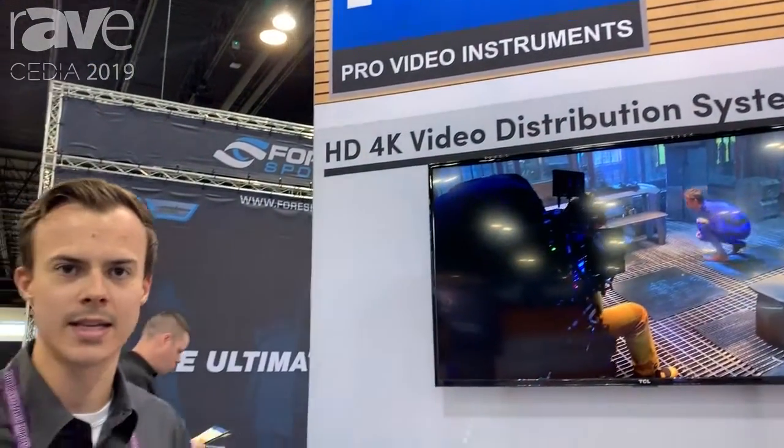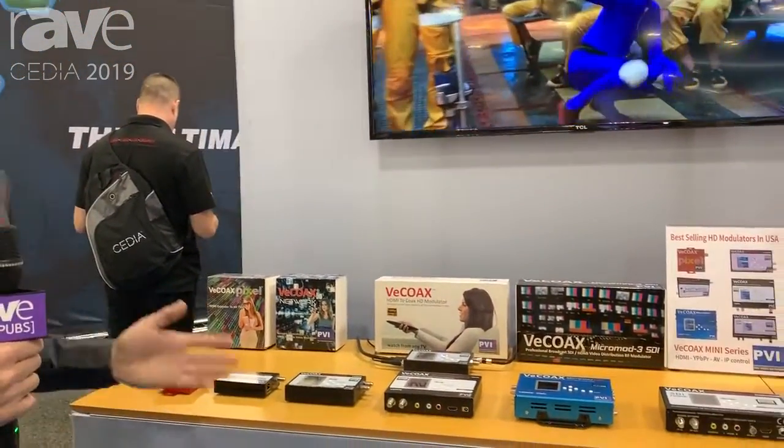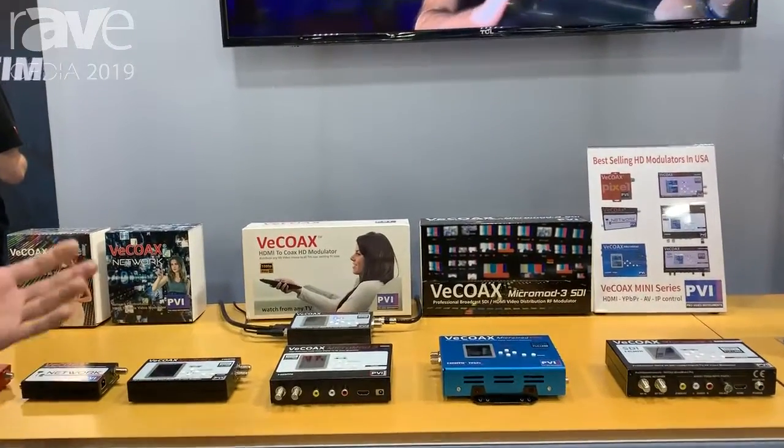Hello and welcome to CEDIA 2019. This is Pro Video Instruments, my name is Andy. This is our compact series modulators, which will allow you to take HDMI in and convert it to a usable coax channel up to 1080p.